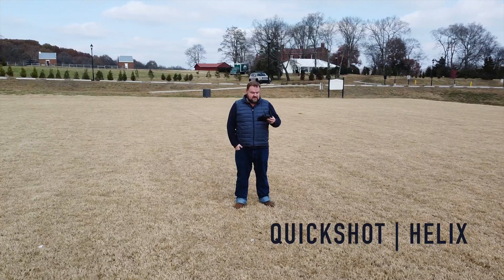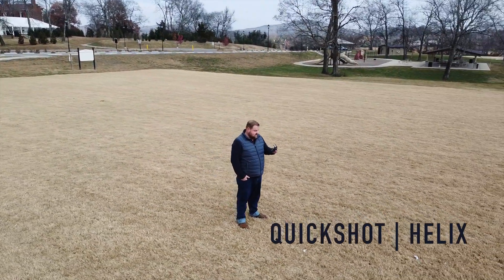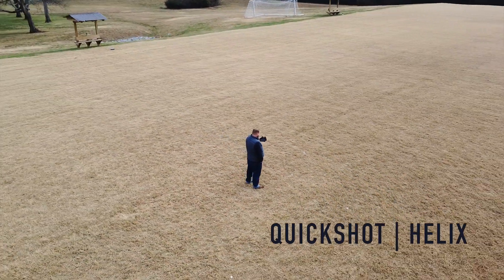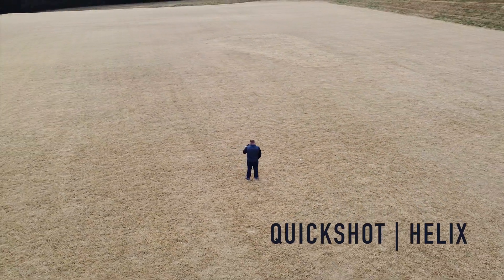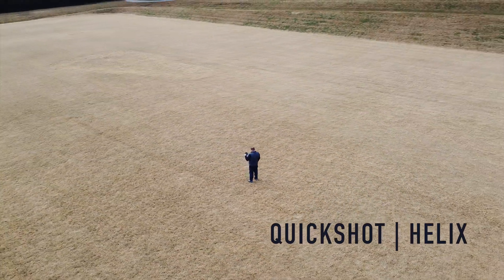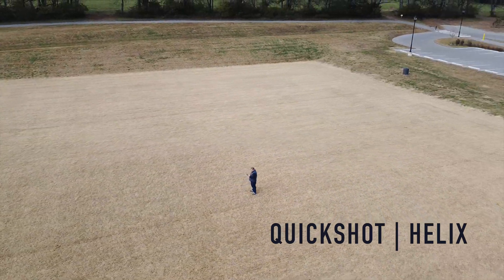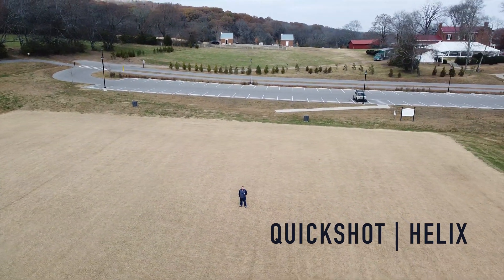Last but not least, we have the helix — my favorite quick shot. It's kind of a combination between the circle and the dronie. It flies around in a circular pattern but it also backs away at the same time, so it creates a spiral. It's a very dramatic reveal of the subject and where the subject is — I think it's super cool.